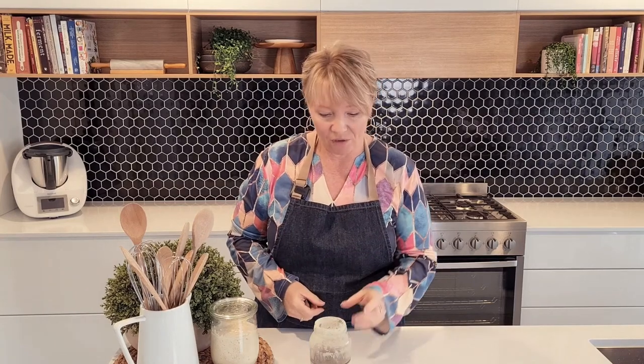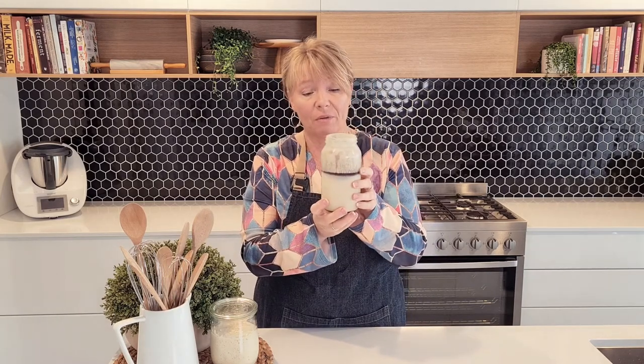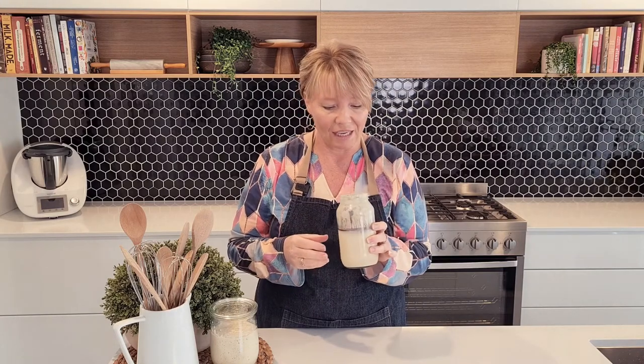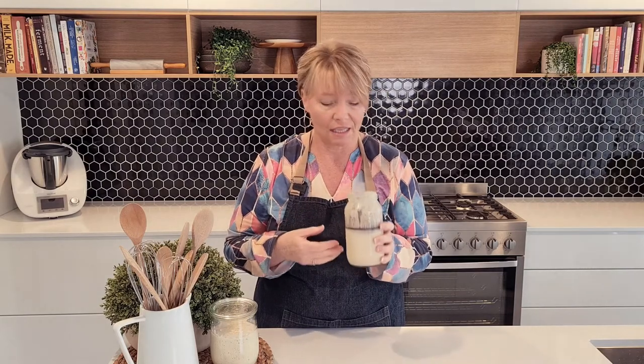Hi everyone, today I'm going to talk about our sourdough starters and what this black liquid is floating on top of our starter. So if you have had your sourdough starter in the fridge for a long time and you haven't fed it, this is just an indication that your sourdough starter is super, super hungry and the type of bacteria that we look for in our sourdough starter to bake beautiful bread has started to decrease and acetic acid has started to be created in our sourdough starter.